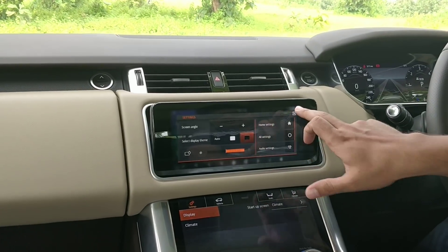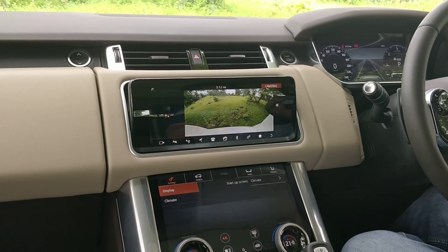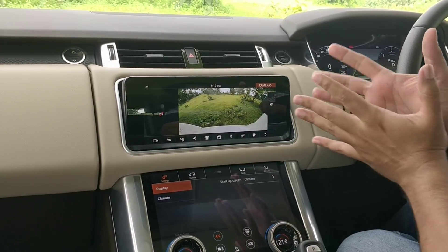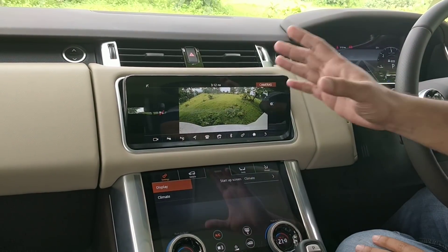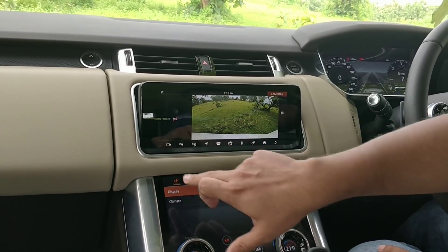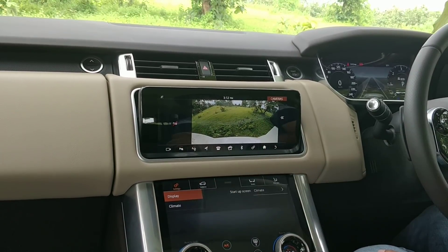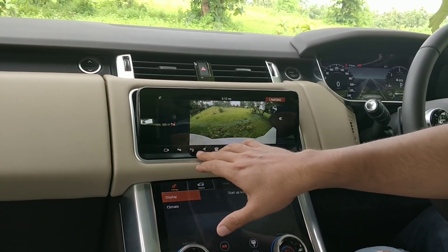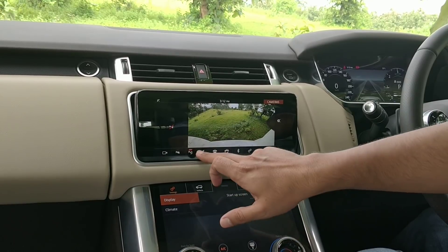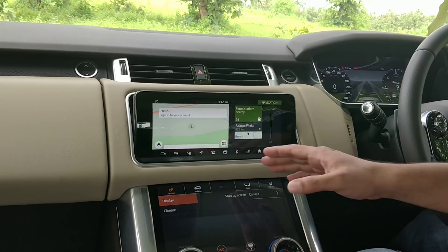Once you're comfortable, you can start with the camera. This particular car unfortunately comes with only one rear camera, though other models come with more cameras which are fully integrated with the system. The one camera here offers two viewing angles, which you can switch between by double-pressing the camera icon. You can also turn the parking aid on or off using the dedicated button, and initiate park assist using the park assist icon.